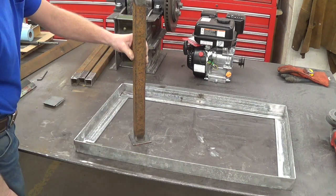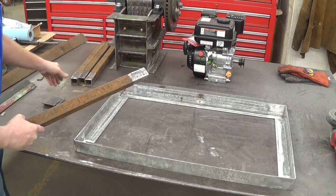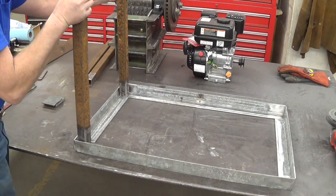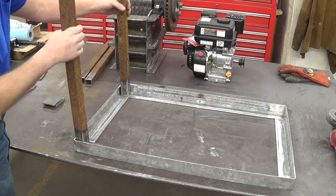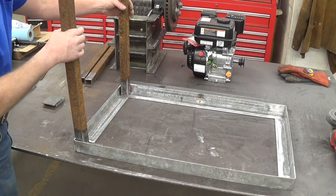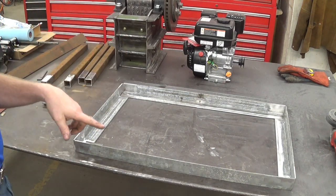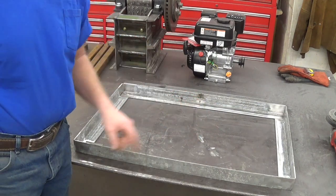I might have to set it on some two-by-sixes or something when using it. I'm also going to build a crosspiece that fits in here to give it some stability. We'll see how wiggly it is when I'm done — if I need it, I'll build some triangles to weld in there. I'll go ahead and get these plates cut out on the plasma torch.